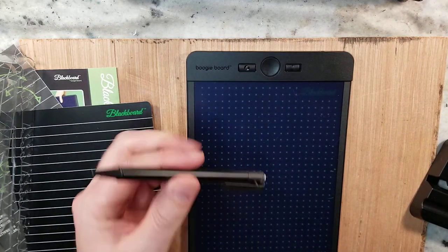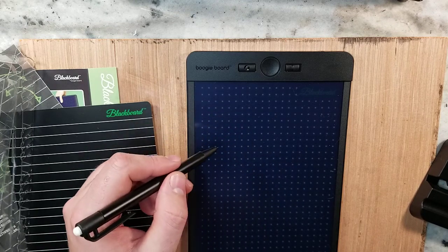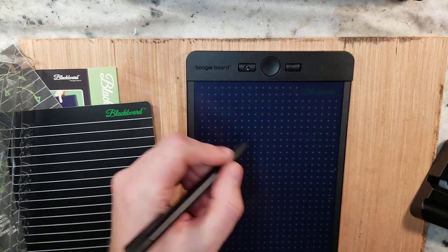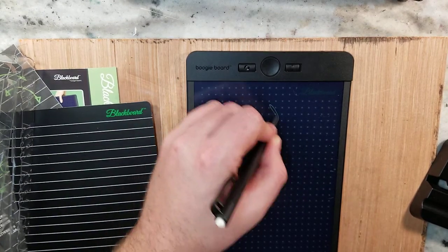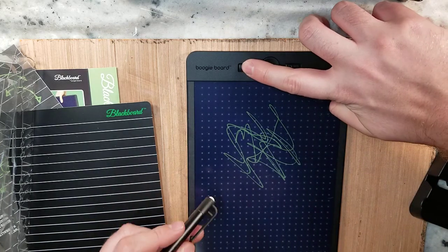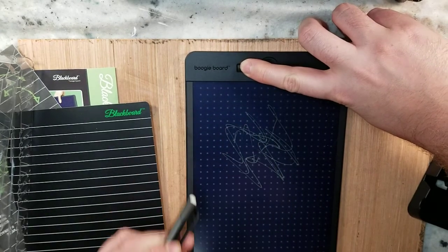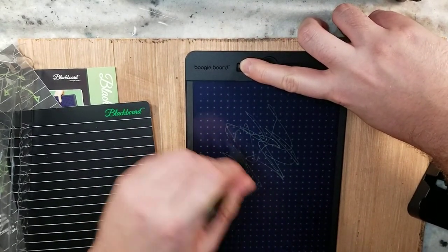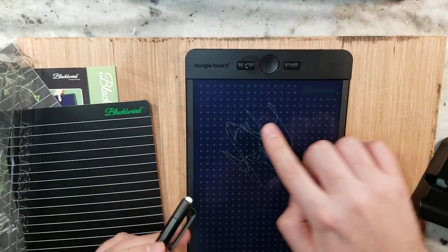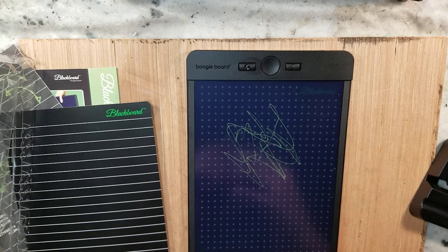I think they sell a pen that will directly upload what you're writing to your phone if you wanted to save what you're working with. There's an eraser function, but we couldn't really seem to get it to work that well. I believe you hold this button down and erase in that fashion — it took a while to erase, and I would imagine you're going to start wearing away at this fake eraser nib.